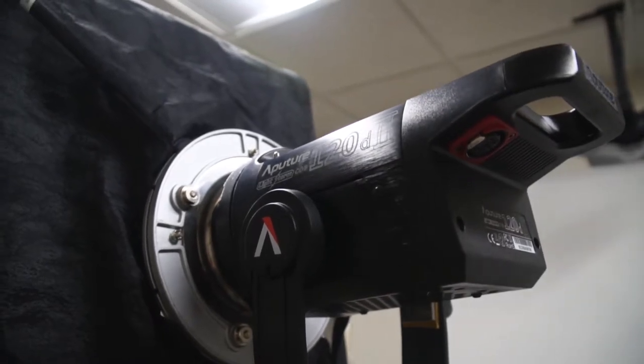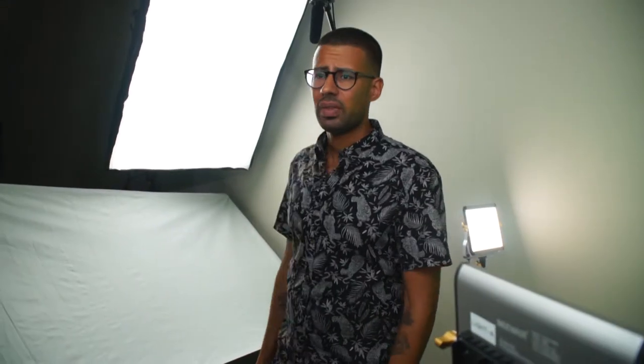We're using the Aperture 120D Mark II to cast the key light over the spokesperson, and then we have two newer lights as well. You know that you have a good key light when you don't have any shadows coming from your subject, because shadows are what cause imperfections in your green screen. You want a nice, even light.